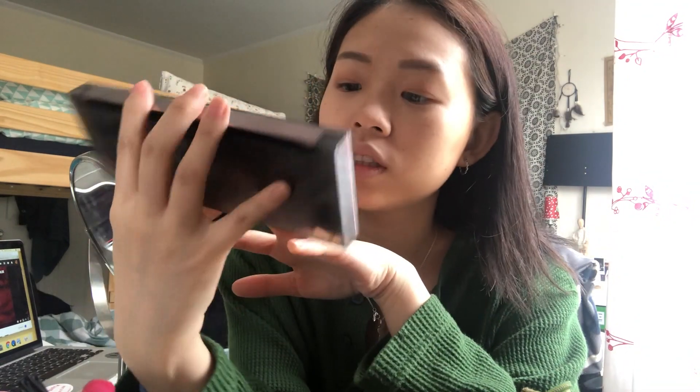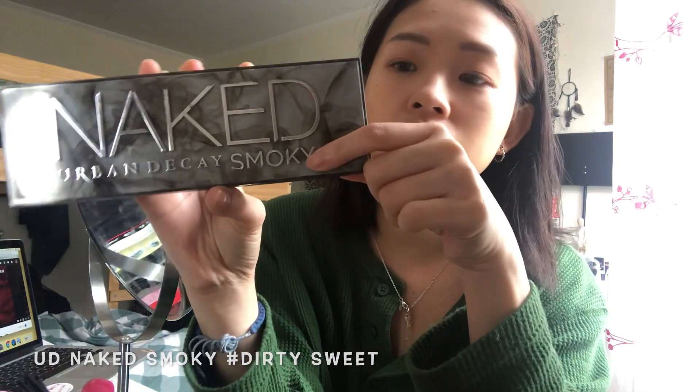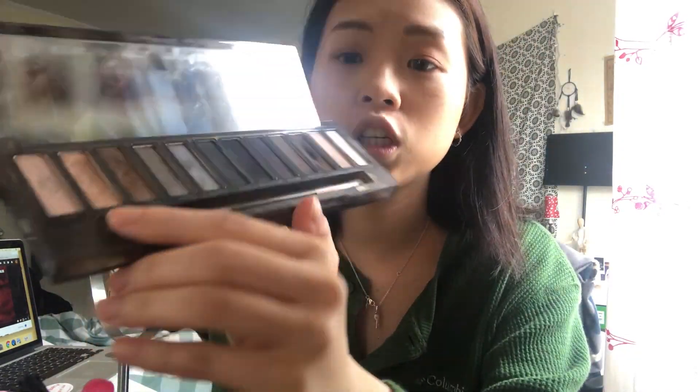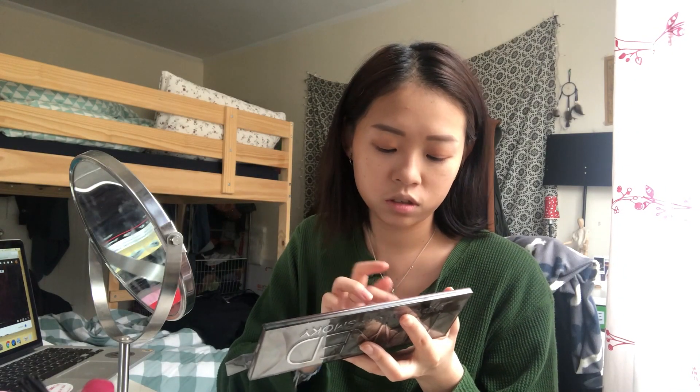Next, I'm gonna use this Naked from Urban Decay, the Smoky collection. I'll be using the colors 'Dirty' and 'Sweet Two,' and then I'll also powder along my eyelid line.